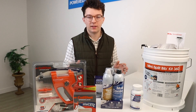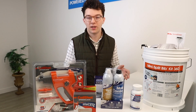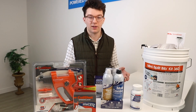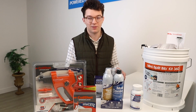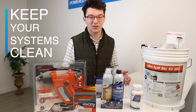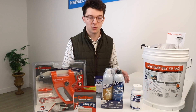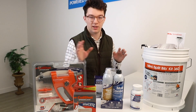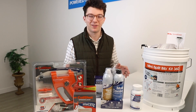Overall, maintenance on mini splits is super important. You've spent a couple thousand dollars on your mini split, and you want to make sure you're protecting your investment. The best way to do that is to keep your systems clean — it's just like a car: if you don't do oil changes, you'll be on the side of the road soon enough. Stay tuned, we're going to be covering how to use these products in particular in the next few videos, so keep watching. We hope you stick with us.